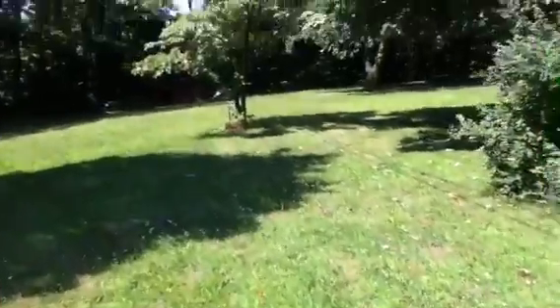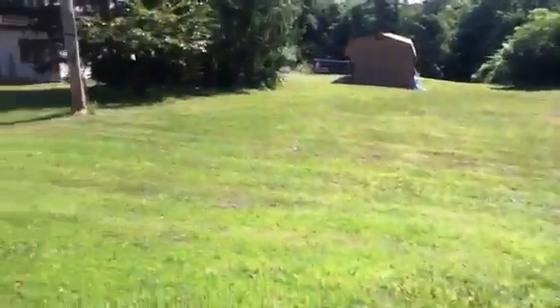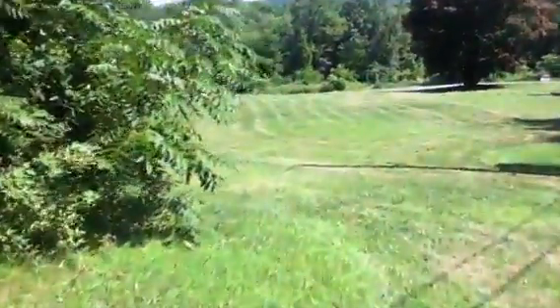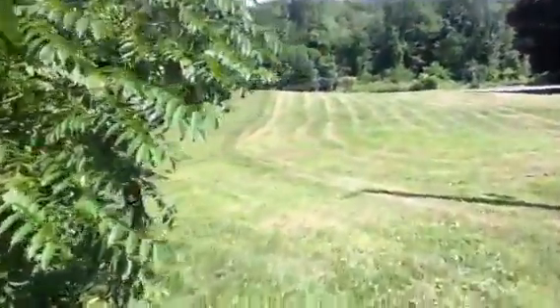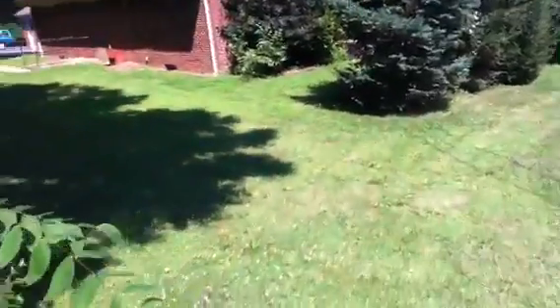I'll be cutting all this grass — it's a pretty good size yard, usually takes about a full tank to do it all. So I'll mark it and we'll see what I've got left after we're done running the hydrogen. Have a great day and see you in a week!